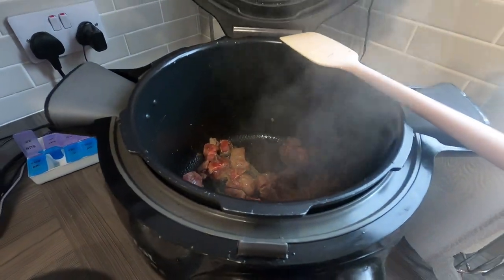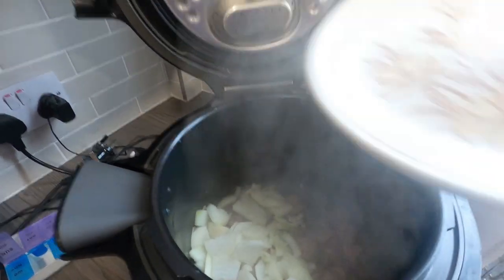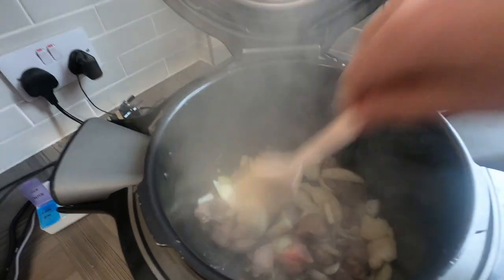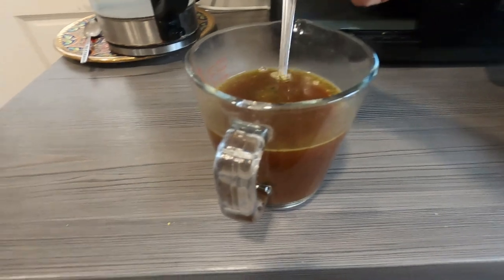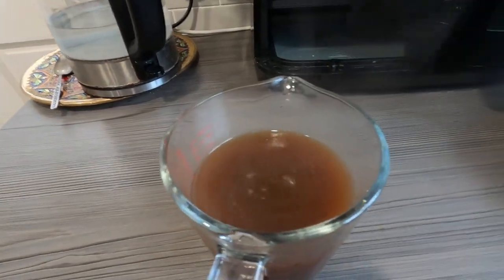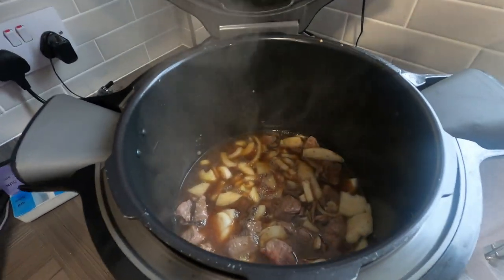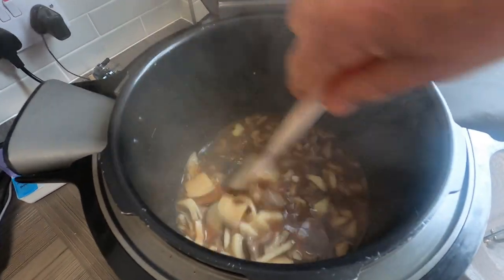The meat is just about browned up now, so I'll get the onions in — get them in there and give it a little mix. I've also made up a little bit of stock, and we're going to get the stock in there now.